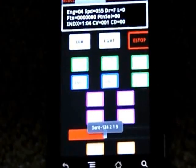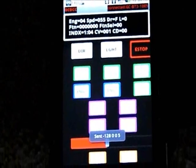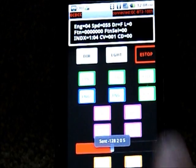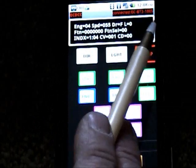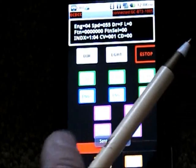We've got the Bluetooth over here. This is going to be a little bit out of focus because we're focused directly on the Android application. So what we have with the Android application — it'll control up to 10 engines and you set the slot. If I move the engine up, see up here in the upper left, these are the parameters for engine 4 right now. It's set at speed 55, direction forward, lights on. Engine 4 is actually the HO sound controller in the DCC controller box.